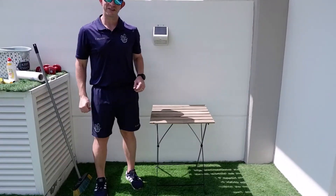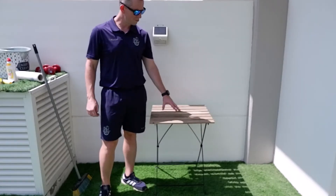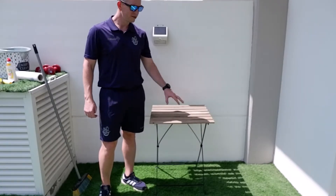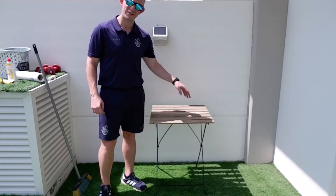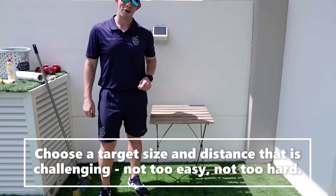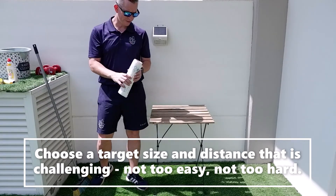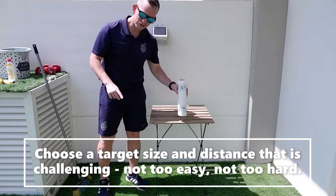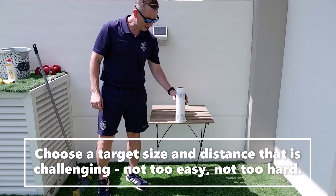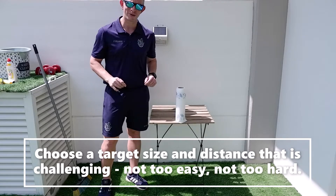To set up your target practice activity, you might want to use a garden table or something to put the targets on top of. Don't worry if you haven't got anything like this — you can just place the targets on the floor, that'll work just fine. But using a table makes it a little bit more exciting when you hit the target. Get your household items and place just one for now in the middle. I'm going for the kitchen roll for a medium level of difficulty.